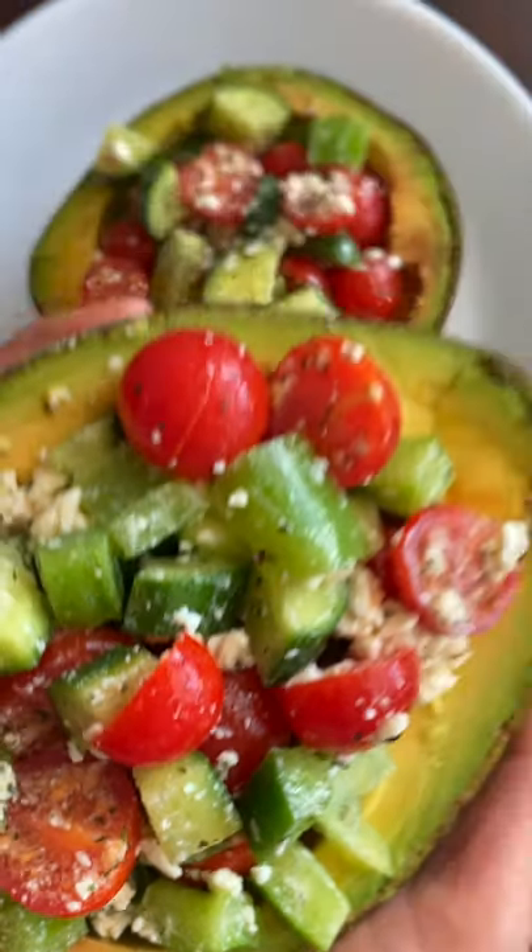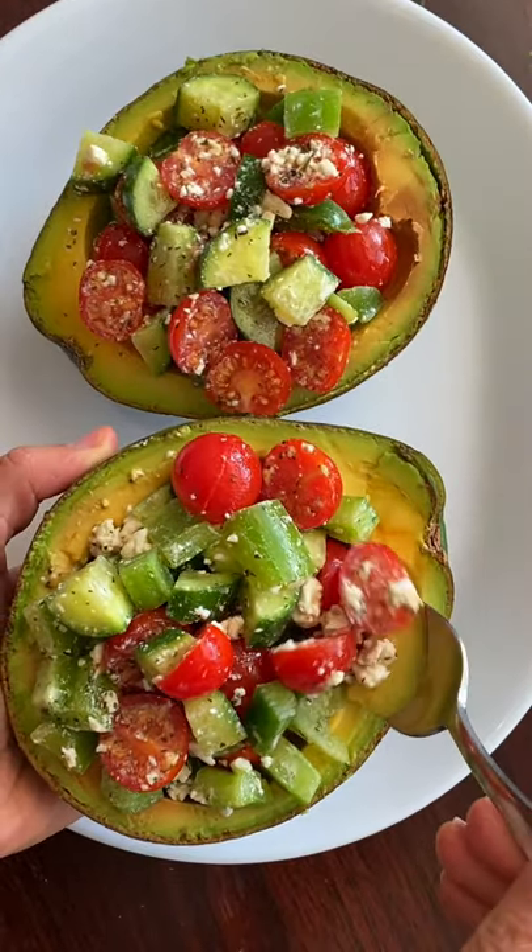They actually have less fat than the Haas avocados. So I scooped out some of the flesh from the middle and scooped the salad right into the avocados. You see, now it's not a normal salad anymore.